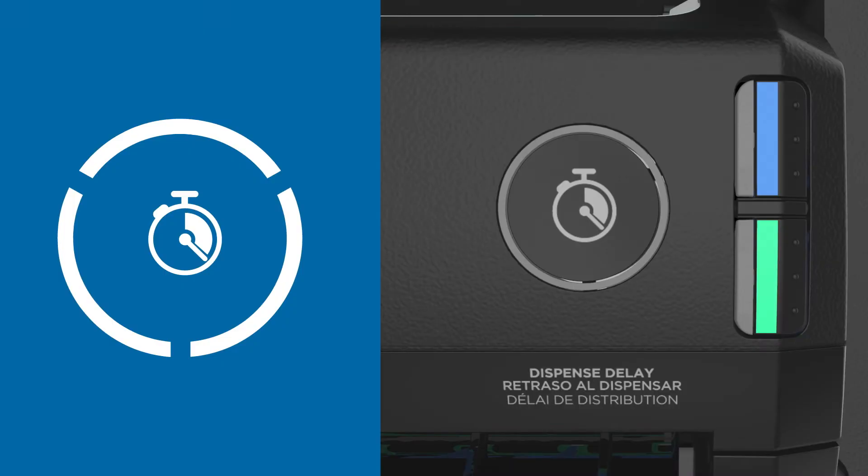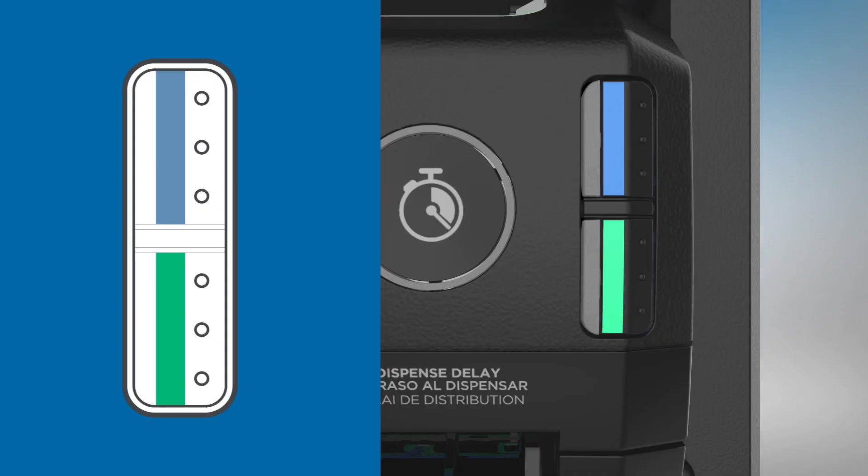The time delay setting allows towels to dispense at variable time intervals after a towel is removed from the dispenser. The sheet feed buttons allow you to manually advance the rolls — blue for the top roll and green for the bottom roll.